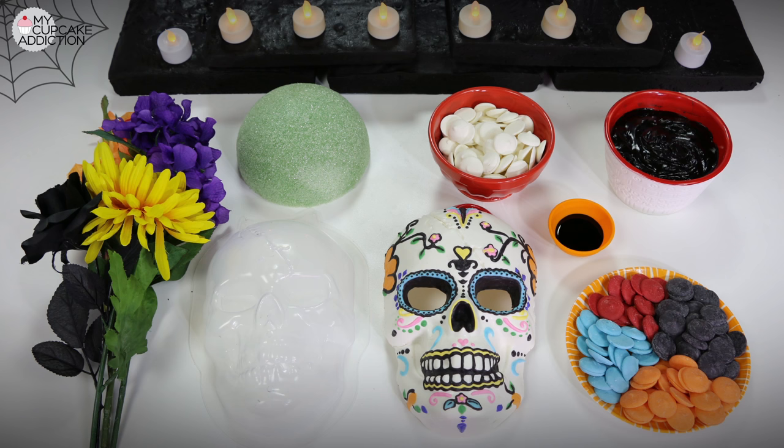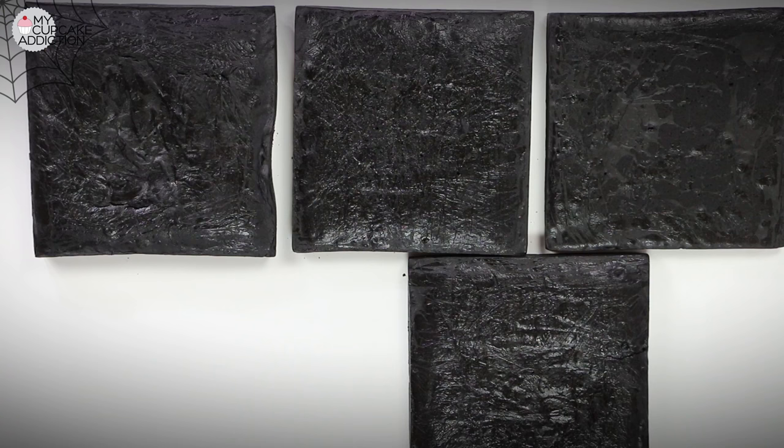You'll also need battery operated tea light candles, some flower foam, and of course those beautiful kind of creepy looking flowers. So I'm ready to be married — I have my very high and expensive looking flower bouquet. The only thing left to organize for our sugar skull wedding is the cake. Let's get started.